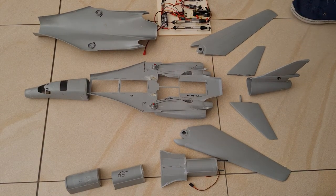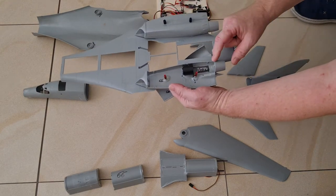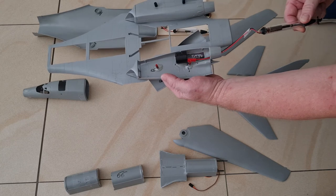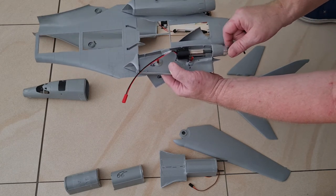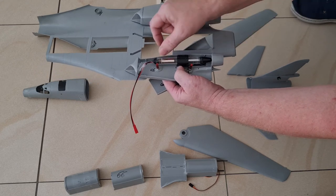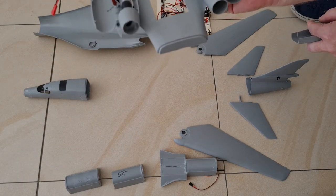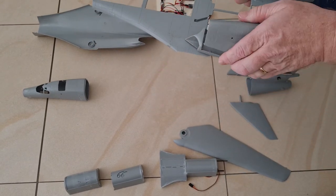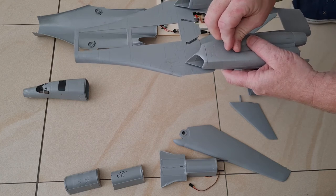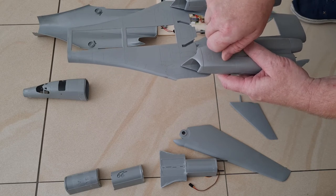First thing I'm gonna show you is how the engines are mounted — very easy. This is one of the engines; you just put it through here. Voila, this is how the engines are mounted. And then after mounting the engines, you just close it — very easy and of course reversible, which is very important if you have a defective motor or something.